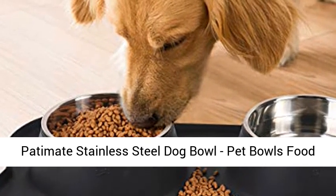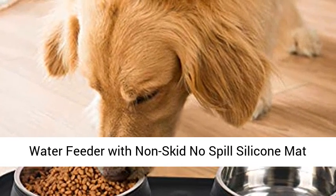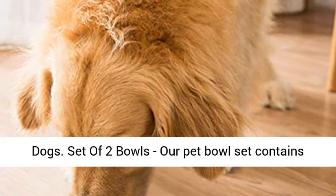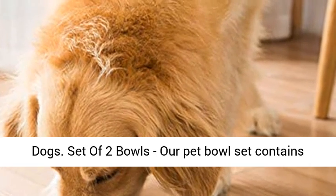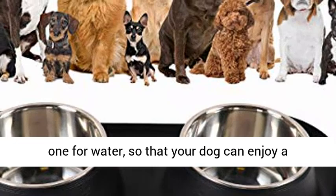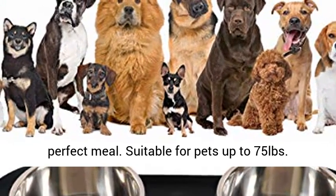Potty Mate Stainless Steel Dog Bowl, Pet Bowls Food Water Feeder with Non-Skid No-Spill Silicone Mat and Strong Suction Cup for Pets Small Medium Large Dogs. Set of 2 bowls — our pet bowl set contains two 27-ounce stainless steel bowls, one for food and one for water, so that your dog can enjoy a perfect meal.